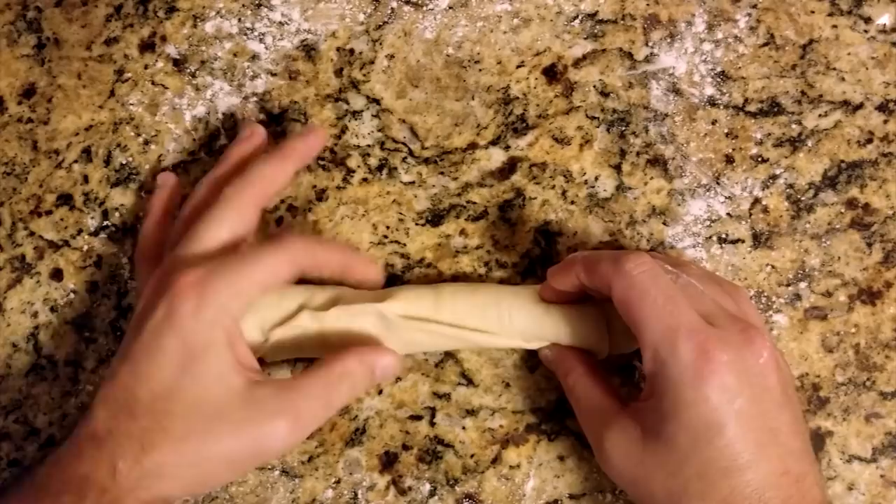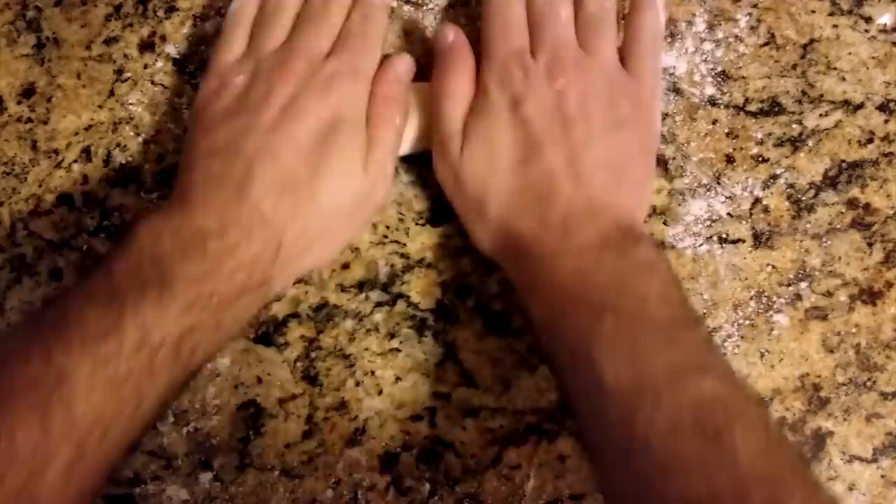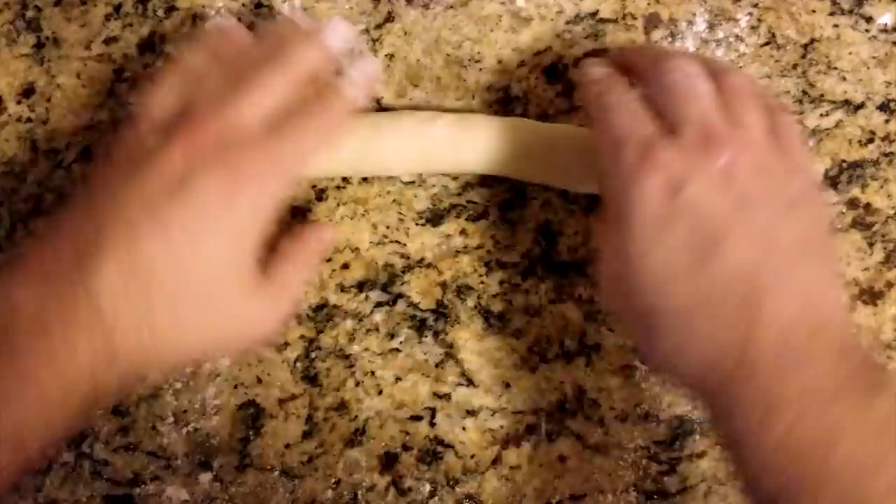The first time I made hoagie rolls, several unraveled because I didn't pinch the seam well enough. Now roll the log back and forth while gently pushing outwards. The goal is to make a roll that is about eight to ten inches with even thickness. If one area is thicker than normal, you can focus on working out just that side.